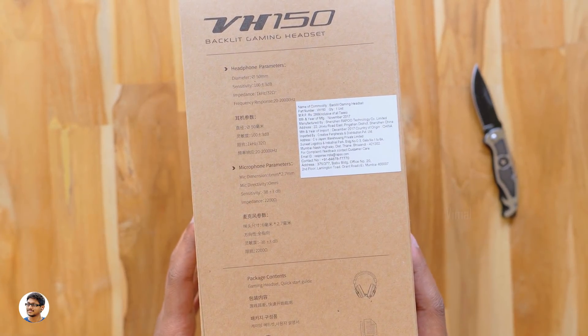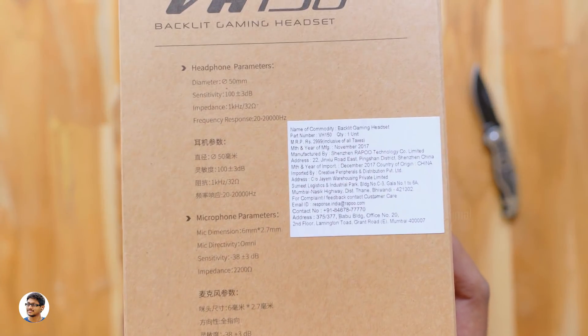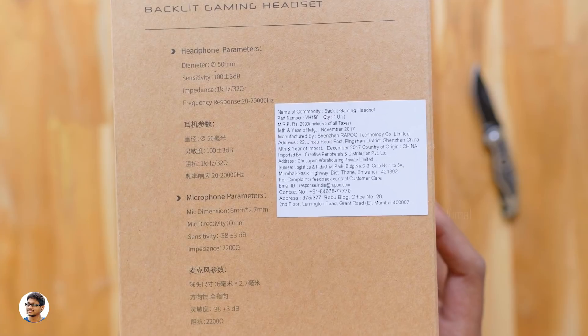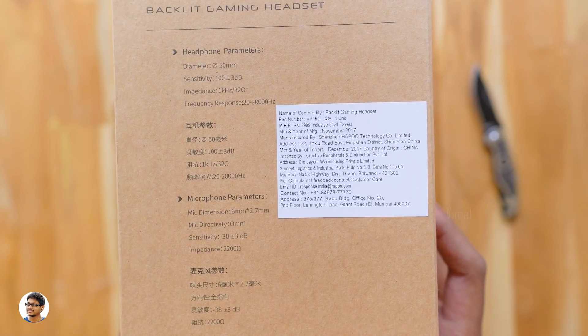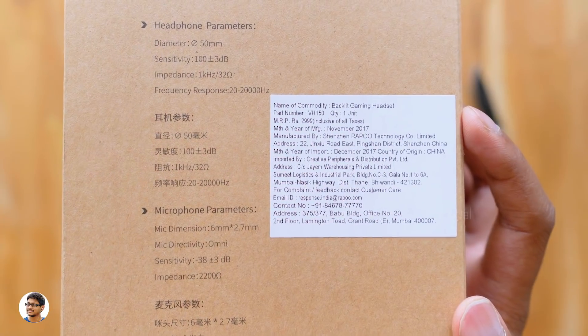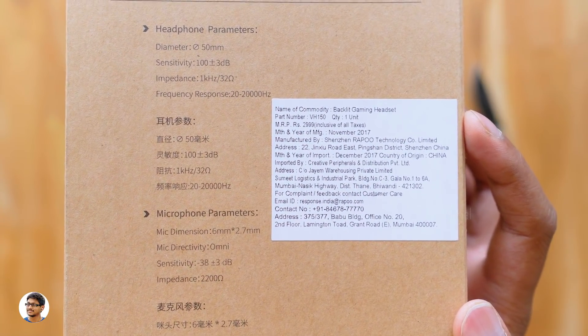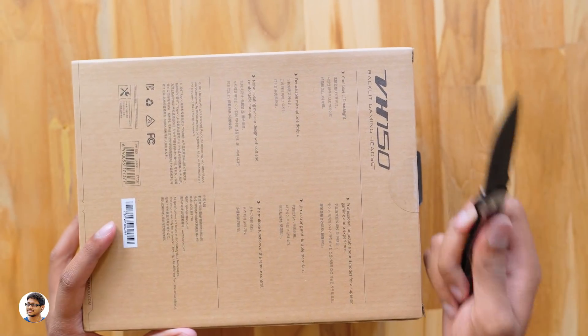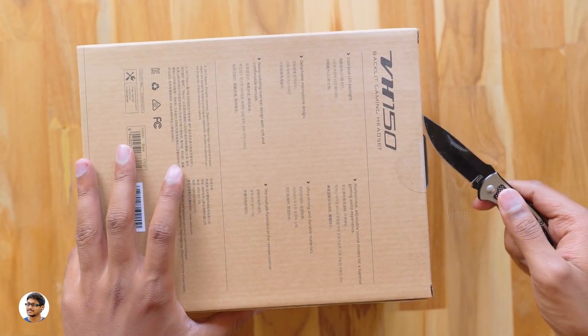The specs: these headphones have 50mm drivers, impedance of 32 ohms, and a frequency response range of 20 to 20,000 Hz. The price on the box says 3,000 rupees, but it's available for about 1,500 rupees in the market. I want to thank Rappu for sending me this product for review purposes — let's get started with the unboxing.